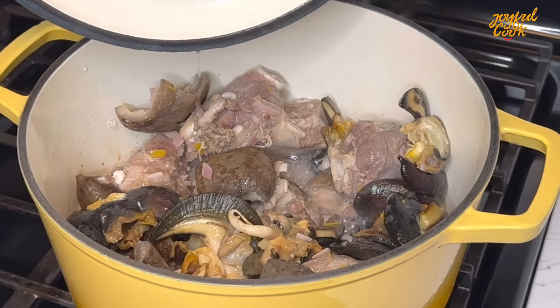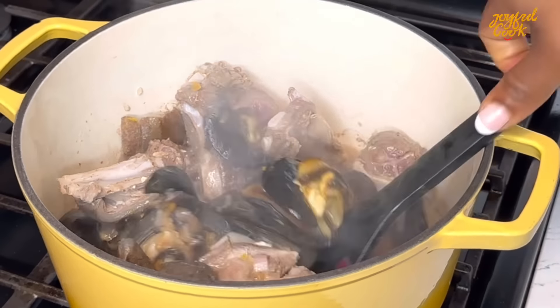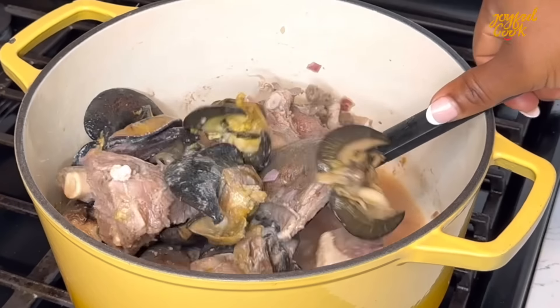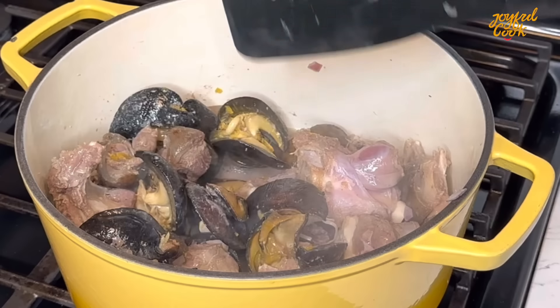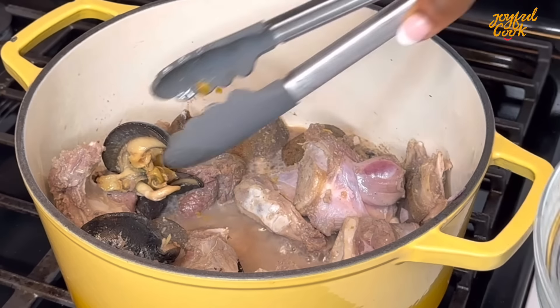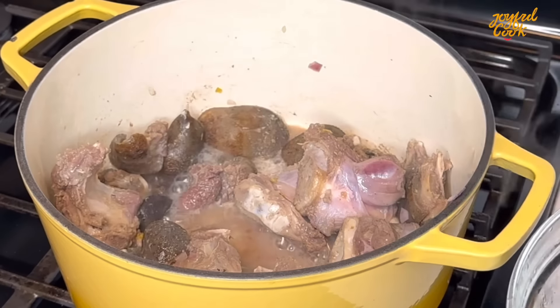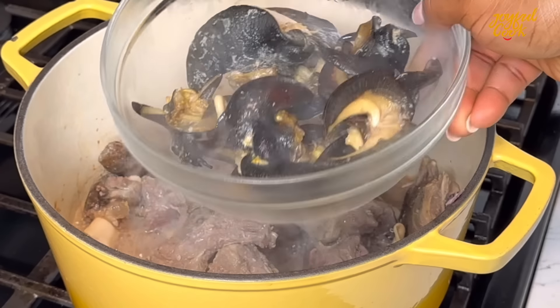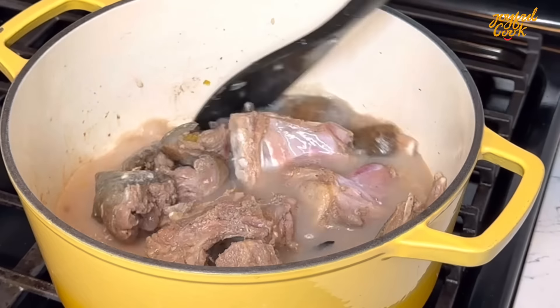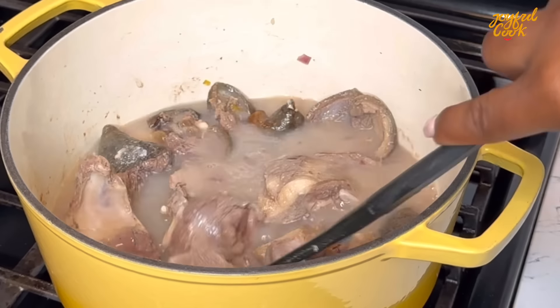15 minutes later, I'm going to stir. At this point the seasoning has penetrated the meat. You can let that liquid dry back into the protein. I'm going to remove the snail now — it's still tough but I'll reintroduce it later so it doesn't overcook. Now add more water and continue to cook the goat's meat for another 10 to 15 minutes.